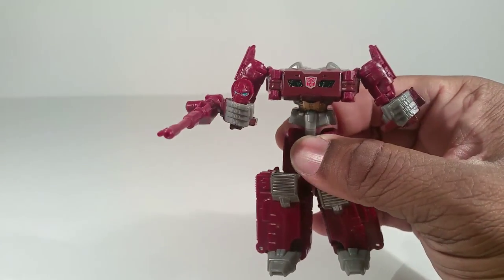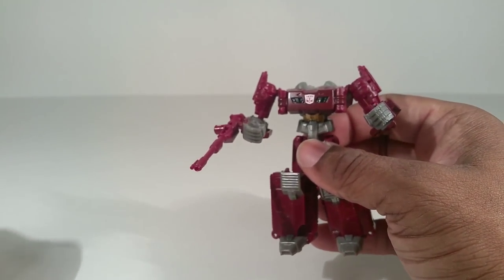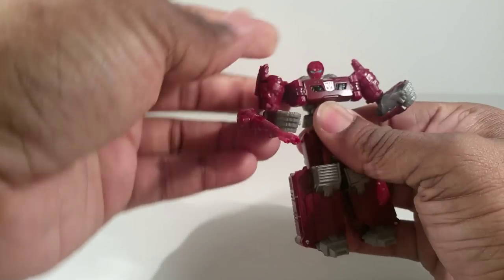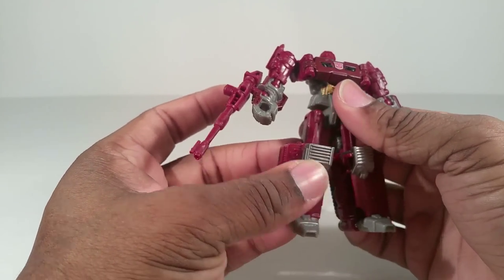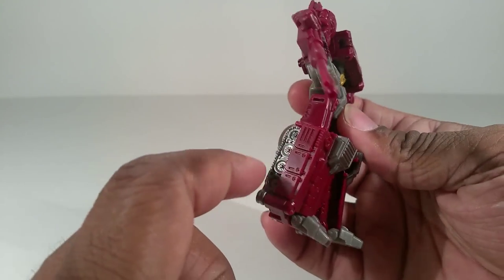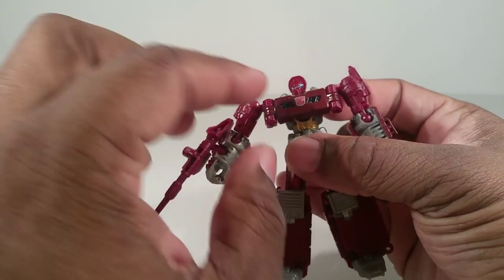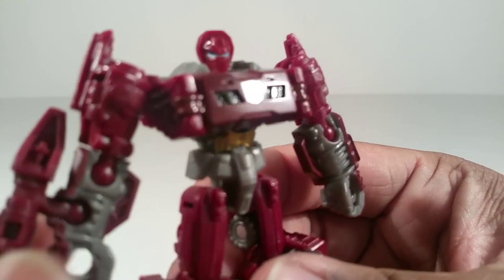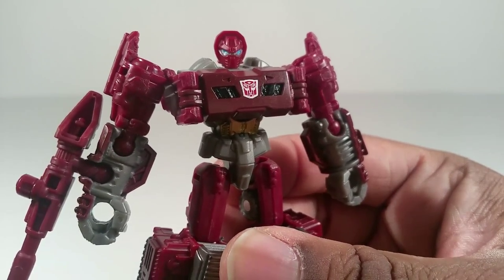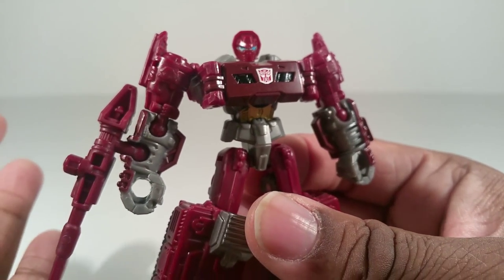If you want, you can have a play element — he's a headmaster. But let's put that head back on. He's mostly gray and maroon plastic, with a lot of silver paint — a ton of silver paint. This part right here is gray but they painted it maroon. I don't know if you'll be able to tell, but it is darker than the actual plastic maroon right there.